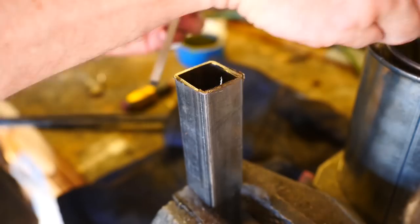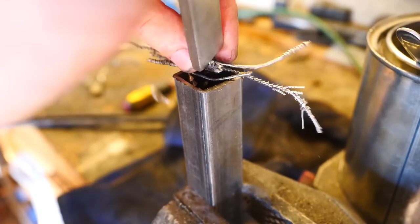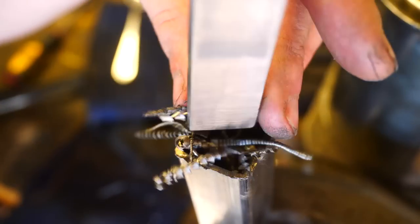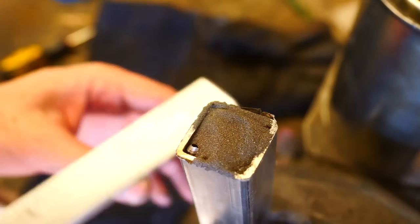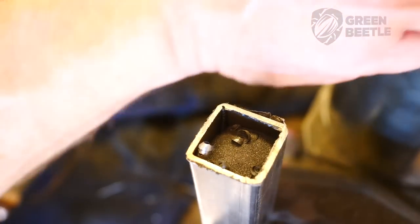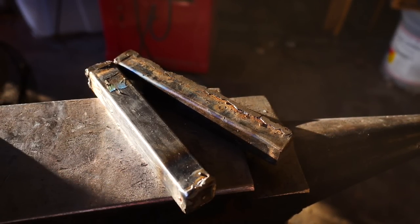For canister number two, we're using the cram method where we shove as many of the spirals and as much powder into a canister while on end. I don't expect to see any recognizable spirals in the final piece, but I think there's a much greater chance of getting a better piece of steel with fewer pockets and voids. We're going to weld these shut and we're ready to go. We'll start with canister number one, which has the spirals laying on end.